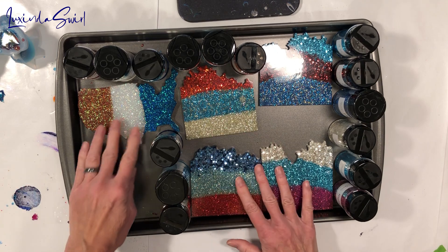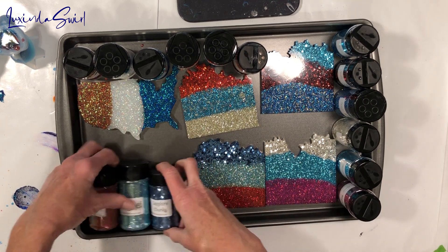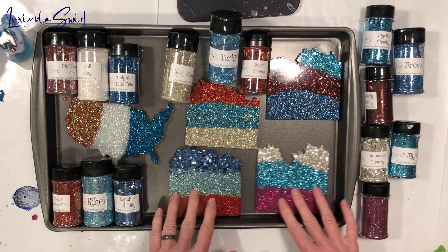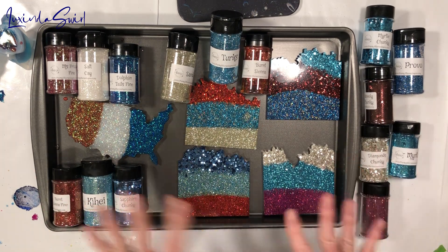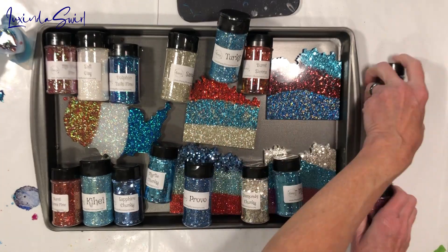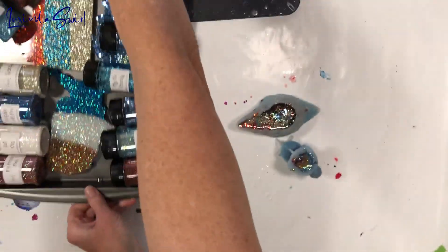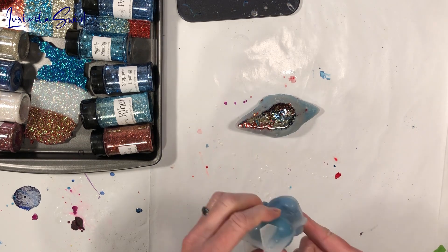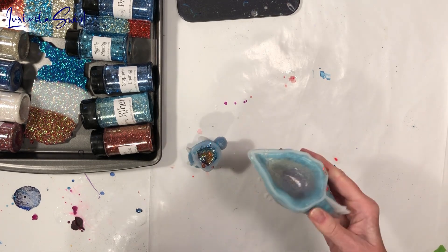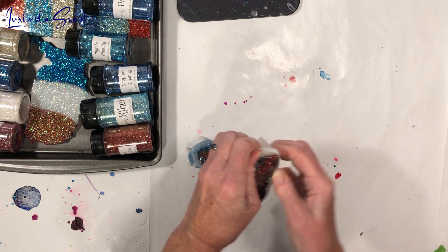Through the miracle of editing I will now get all the glitters out and put them where they were. My red, white, and blue — Ms. Frizzle Fine, Salty K, and Dolphin Tails Fine. Sapphire Chunky, Kihei, and Burnt Sienna Fine. The flames are Burnt Sienna Chunky, Turks, and Sandals — that's beautiful. Myrtle Chunky, Woody Chunky is the middle, and Provo is the blue with gold. Diamonds Chunky on top, plain Myrtle, and Nightlife on the bottom layer. They're all gorgeous and they show us what all these glitters look like in resin. Now we'll attempt to unmold — I may end up crying uncle. These unicorns are really hard to get out; I may need soapy water. I'll start with this one — a trinket dish in the form of a conch shell.